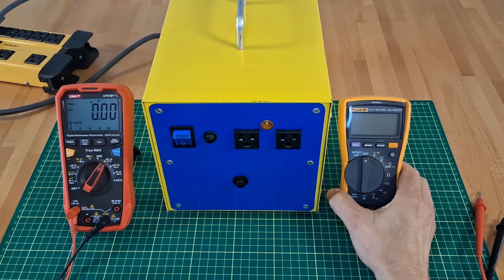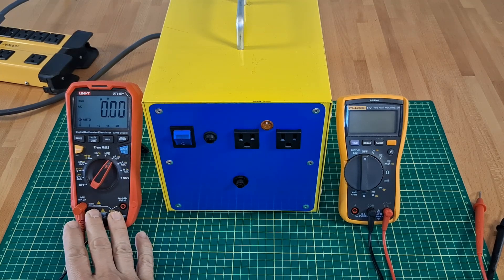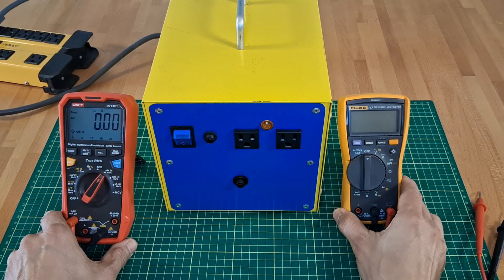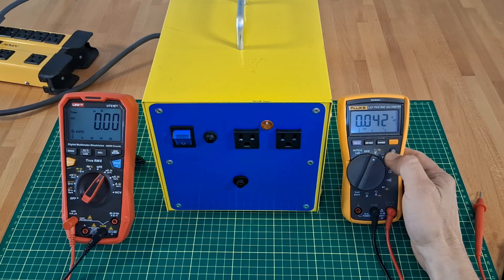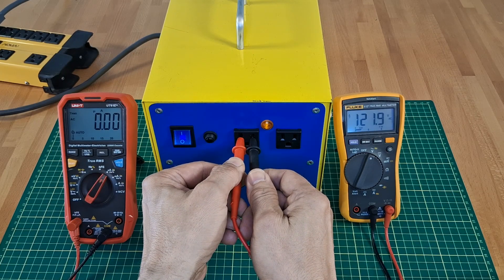Now let's do some measurements. Since I will measure both voltage and current, I will use two separate multimeters for each task. This way it will be safer — no need to remember to change probes between measurements. Around 120 volts at the outlet.